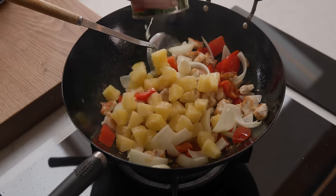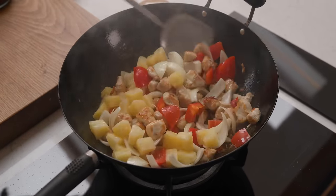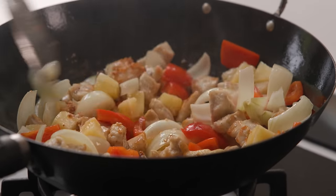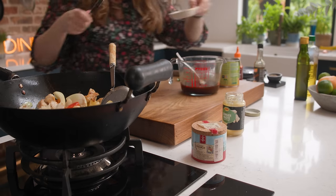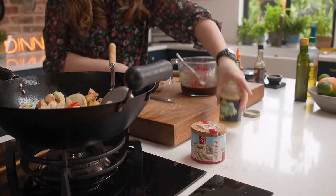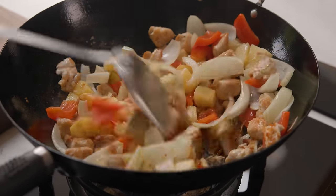Then we're going to add in those pineapple chunks from earlier and cook for another two minutes. We'll also add in two cloves of minced garlic and a teaspoon of minced ginger, then stir fry that all together for another minute.